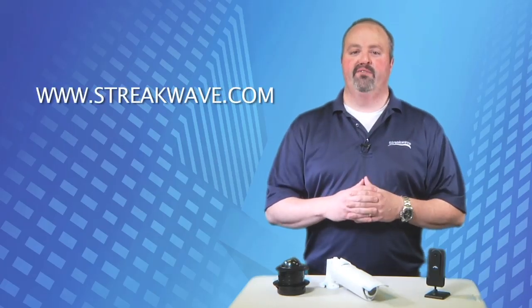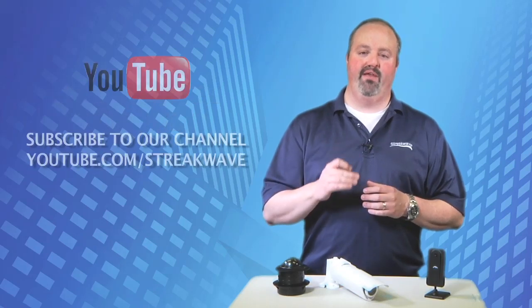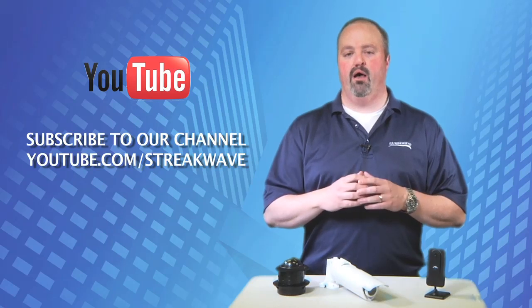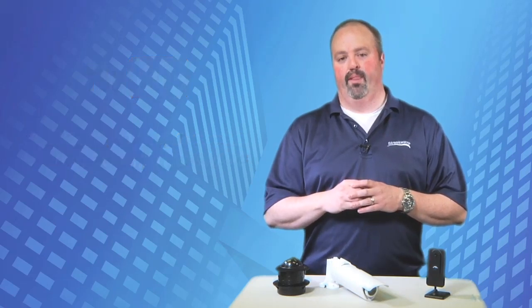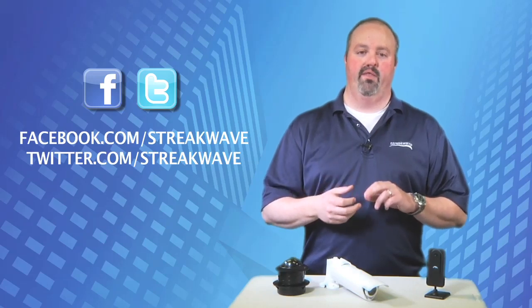For further information, please visit us on the web at Streakwave.com or call 888-604-5234 and speak to one of our knowledgeable account managers. Please join Streakwave TV for regular product overviews, announcements, and training at youtube.com/Streakwave. Stay updated by following us on Twitter and liking us on Facebook. Thank you and please join us.